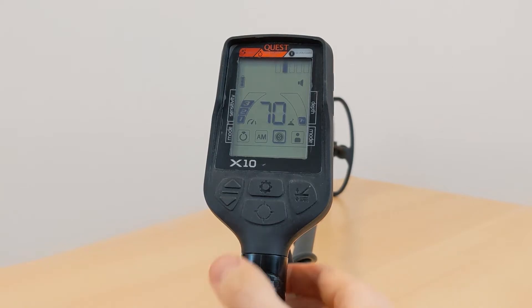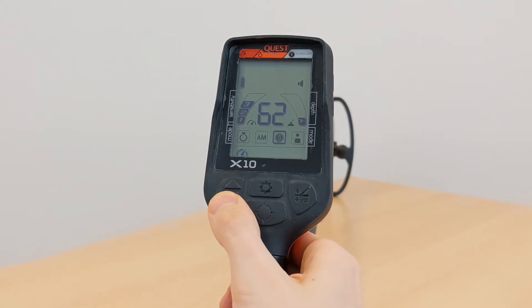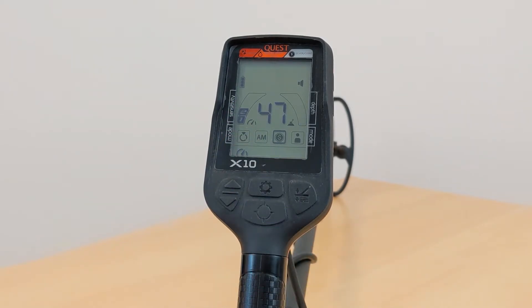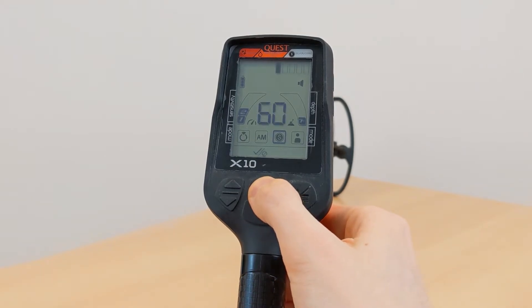You can switch through the different settings by pressing the settings button. The first setting is sensitivity, which you can change with the arrow buttons — the higher the sensitivity, the deeper the detector searches, but it will also be more prone to interferences. By pressing the settings button again you get to the discrimination setting. Discrimination means deactivating certain ID segments so the detector won't signal those objects anymore — for example, ignoring iron signals, because you often don't want to dig out iron objects.